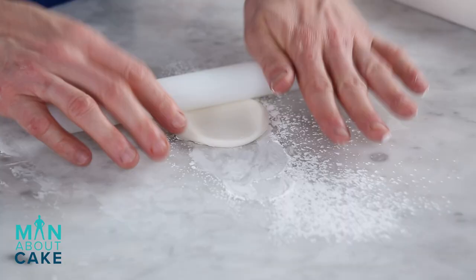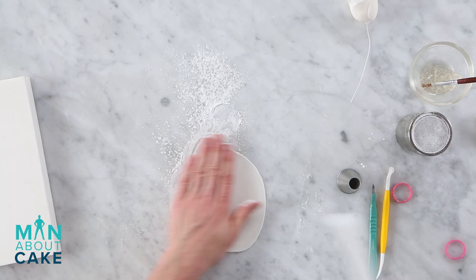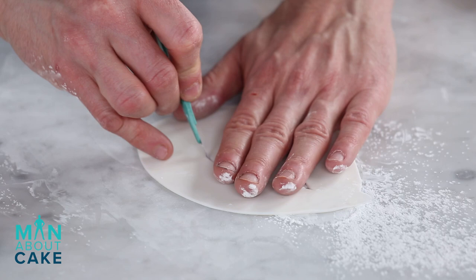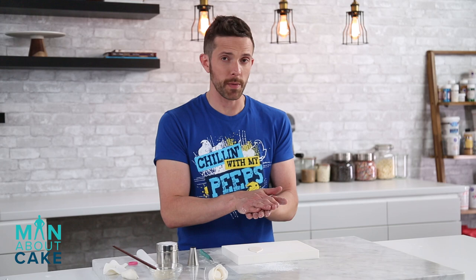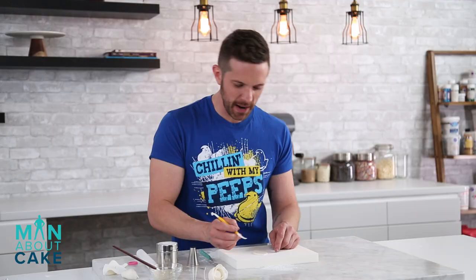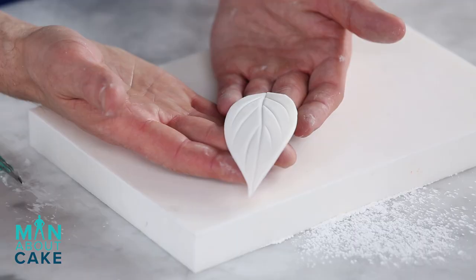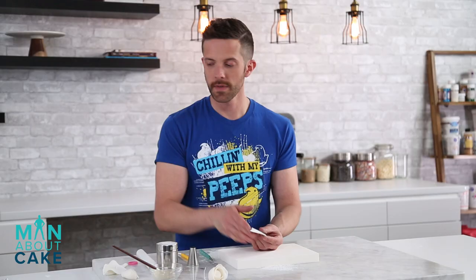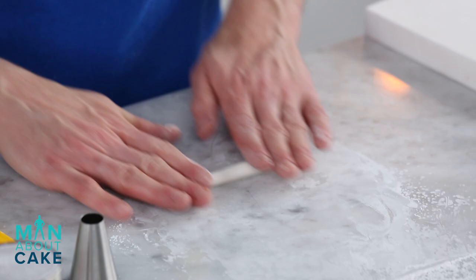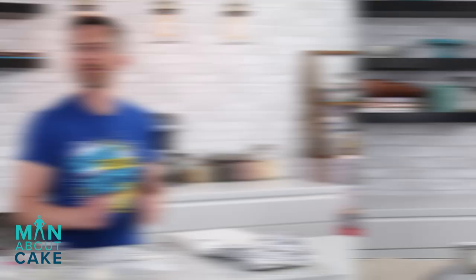Now we're also gonna make some leaves and some little fiddle heads. I like to cut my leaves out by hand so they're all a little different. These leaves aren't on a wire so we don't need to roll them over a board, just roll them out flat. I'll make a vein down the middle with a Dresden veining tool and add little branches that come off, then dry it over crumpled foil so it has a little life to it. For the fiddle head, I roll out a log of gum paste tapered at one end and roll it up, then let it dry overnight.